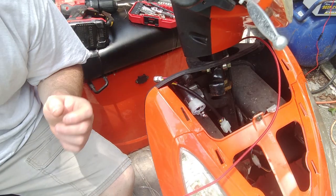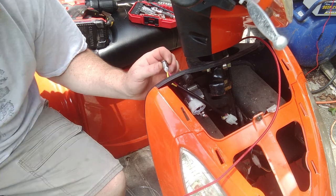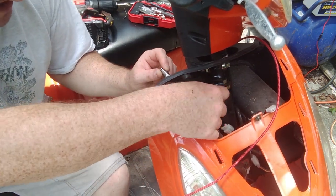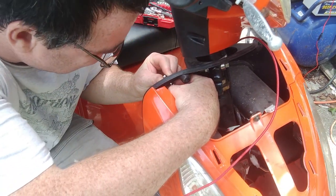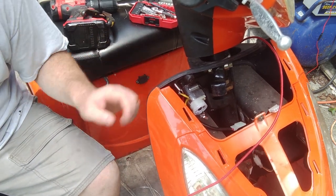Alright, that was a pain in the butt trying to hold this and not being able to see, but I got it soldered on. So now I'm just going to slide this back through, tighten that bolt real quick, and just like that we've got a power button that works.